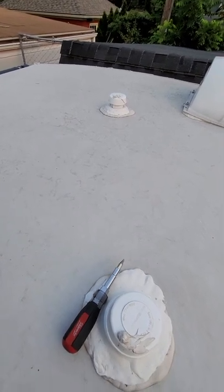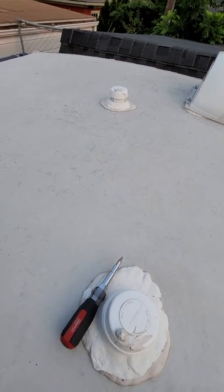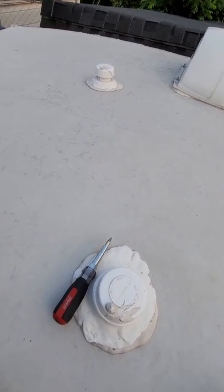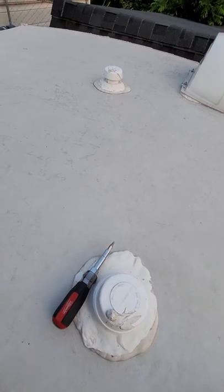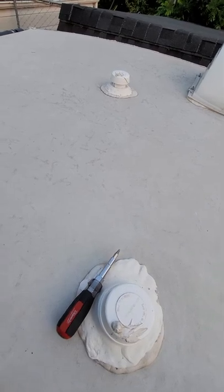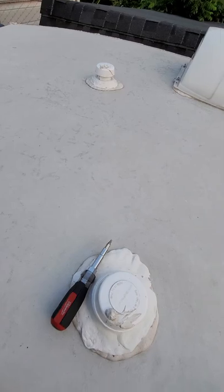I called the dealer and they were equally perplexed. They thought I had a toilet issue because Thetford has a known issue with the 300 series toilets. I took my toilet apart and everything was bone dry inside. I told them the bathroom is actually the best smelling place when we're running the air conditioner.